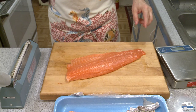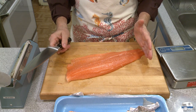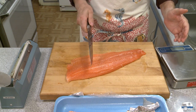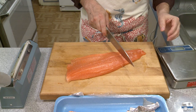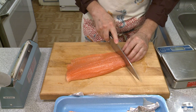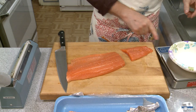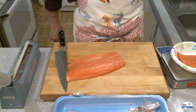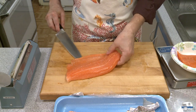Now to portion this — as I've mentioned in earlier videos, I like my protein portion to be about three ounces. I'm going to have to guess what I think is close to between three and four ounces. I'd say right about there is a portion. I have my scale set up — let's see what this is. 2.7 ounces. It's a bit shy but that's okay, I can work with that.